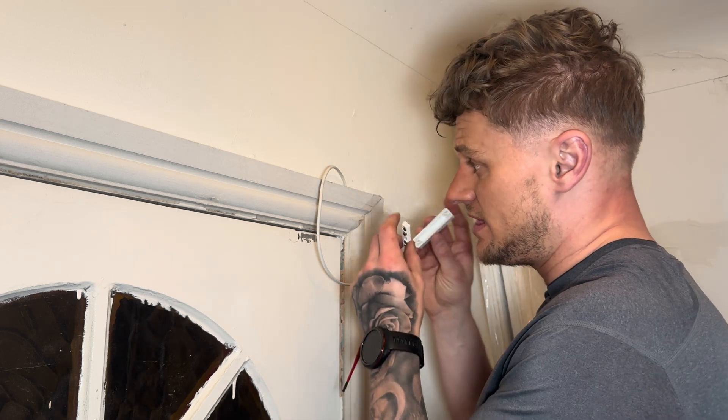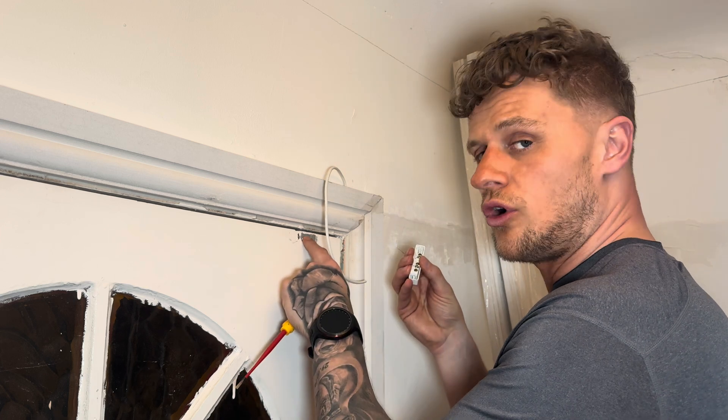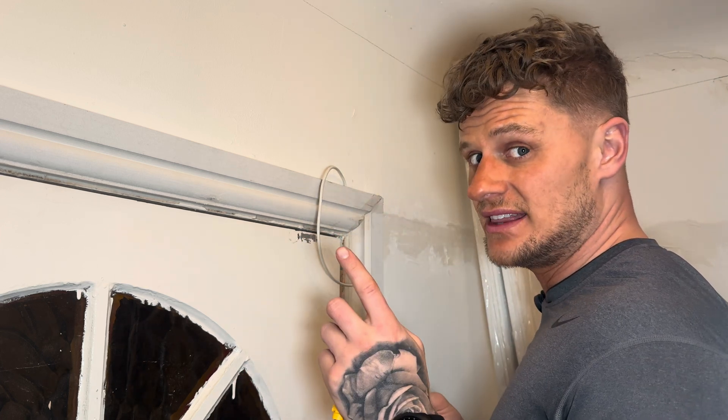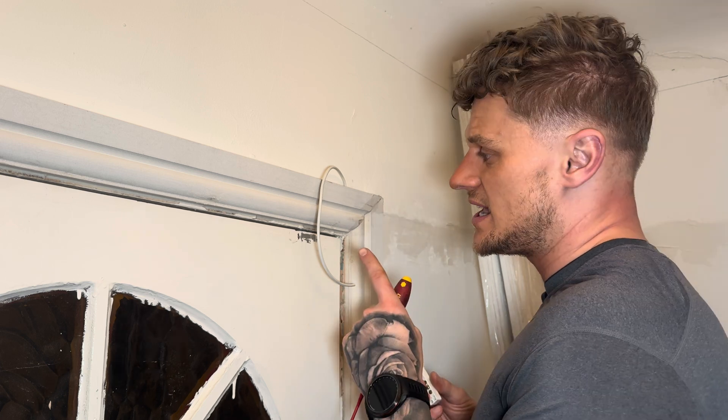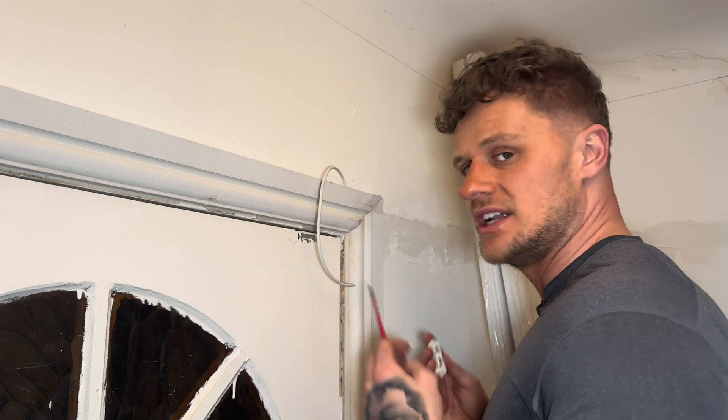Let's get started. I'm going to fit this to the architrave, fit the magnet to the door, and then I'll show you how to wire it in at the panel. At the end I'll give you a quick tip in case you've got a brand new door — there's a vital piece of information you'll need to know.